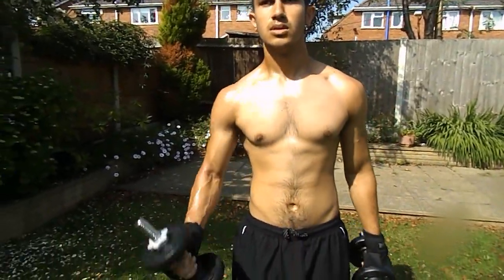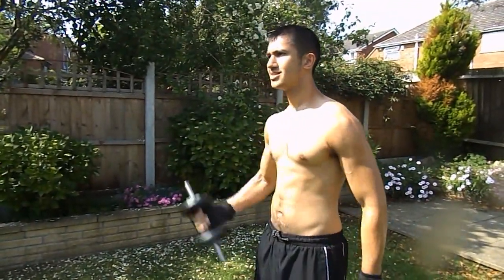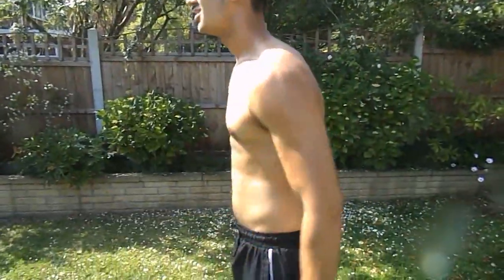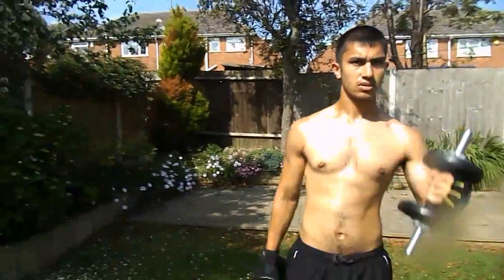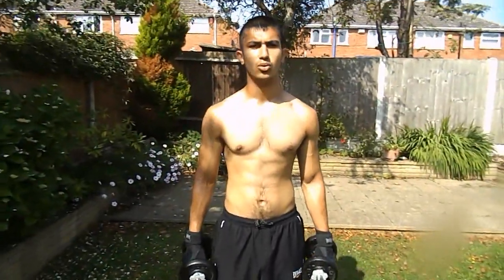From there we're going to do single bicep curls. Let's do 20 of these — 10 on each arm.